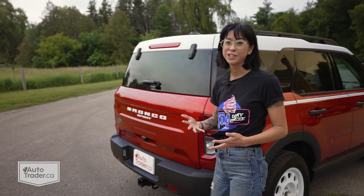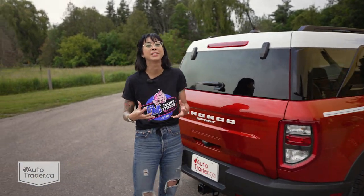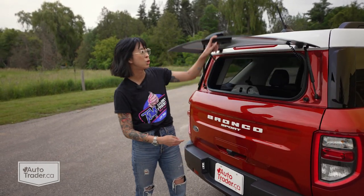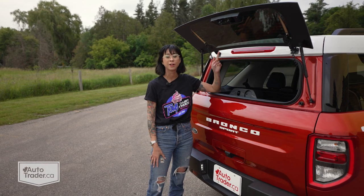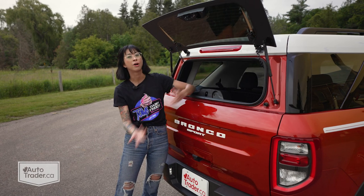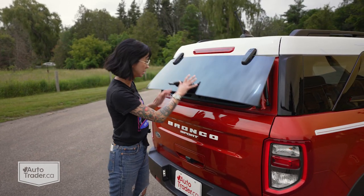Besides looking really stylish, the Bronco Sport also excels at being extremely practical. Something it does that a lot of other vehicles don't do these days is that this glass part flips up independently, which makes it a lot more practical for you to quickly grab something without all your other stuff tumbling out. That's great to see.